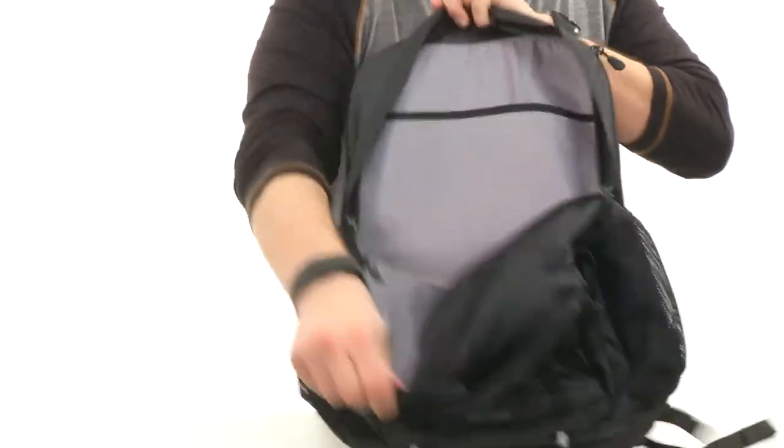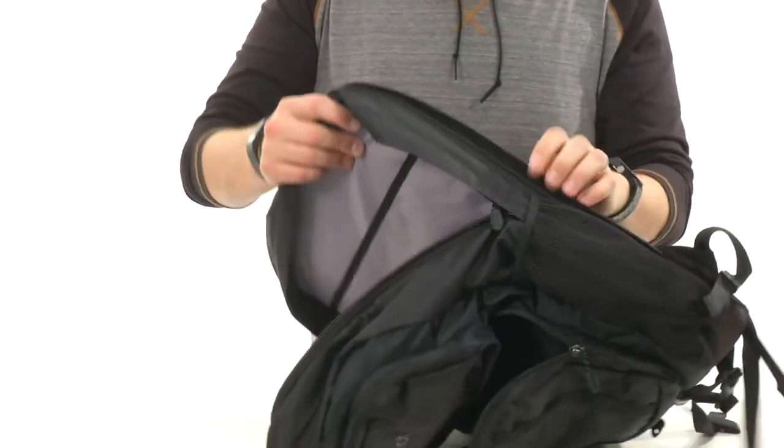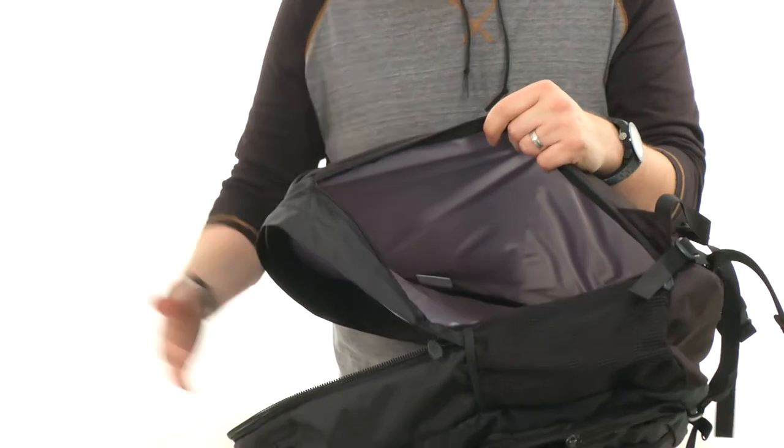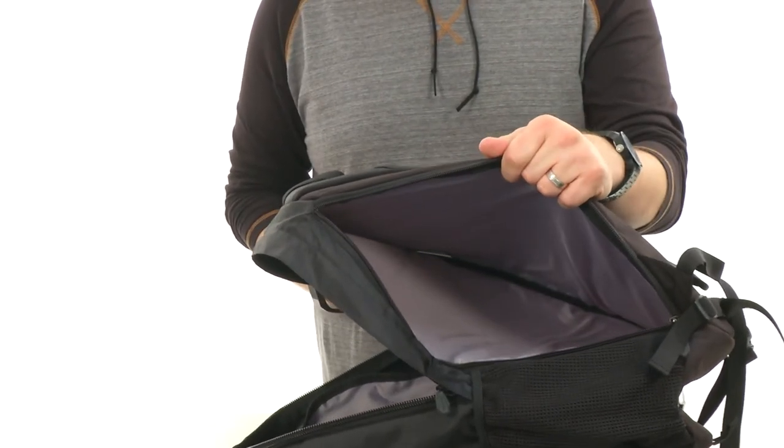The main compartment opens up with the zip — lots of storage space in there as you can see. And then hidden here along the side, you have this nice padded sleeve, which is perfect for your laptop or your tablet to keep it nice and safe. Don't miss out on this super cool backpack from Marmot.